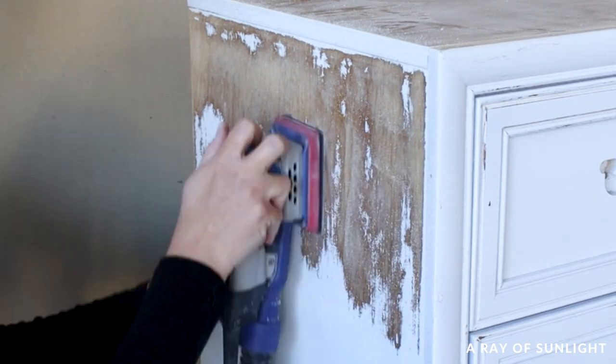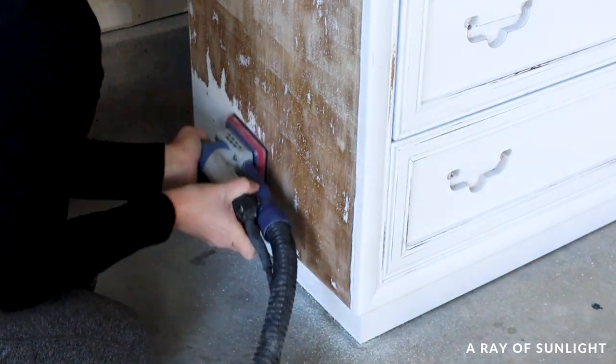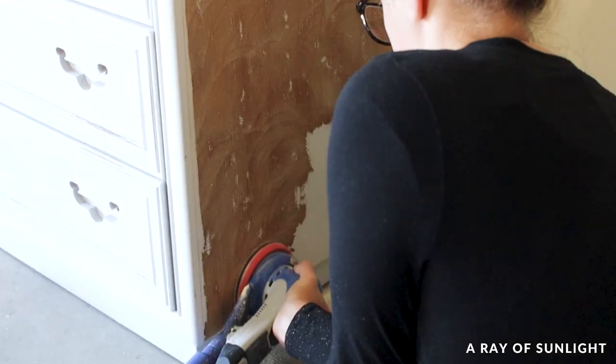I set a timer for five minutes and sanded one side of the dresser with the SurfPrep 3x4 sander. When the timer rang, I stopped. Then I did the same thing on the other side of the dresser with the SurfPrep 5-inch orbital sander.